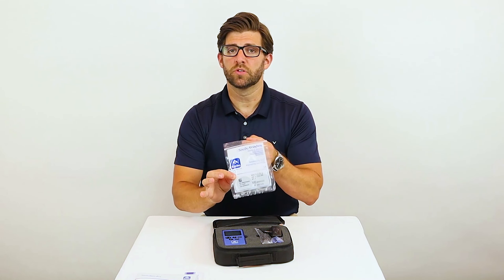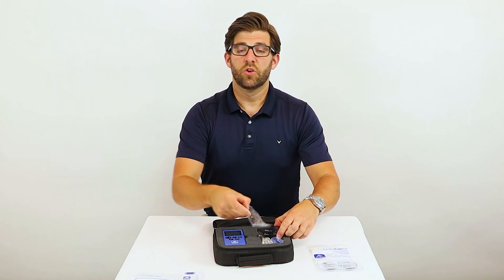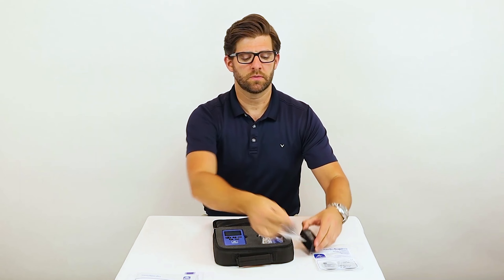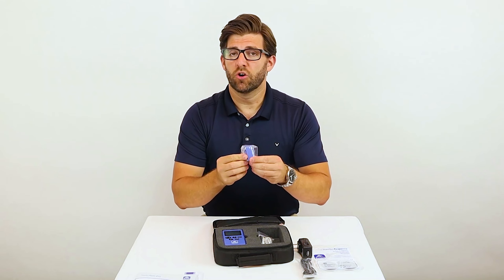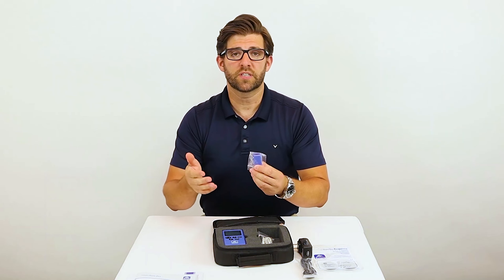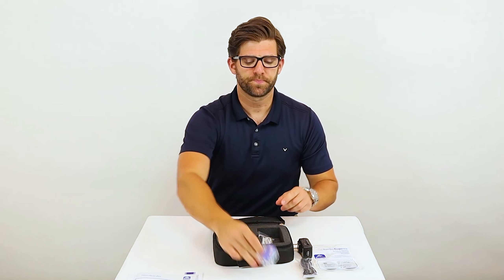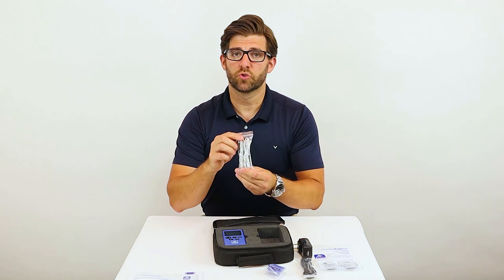Next, you'll find Sabotrodes. Hold on to these. You have a power cord and in the US only a power adapter. You have a waist clip in case you are wearing yoga pants or gym shorts or another type of clothing that you don't have a pocket to put the Sable Stim Pro into. You have your lead wires that go with your Sabotrodes.